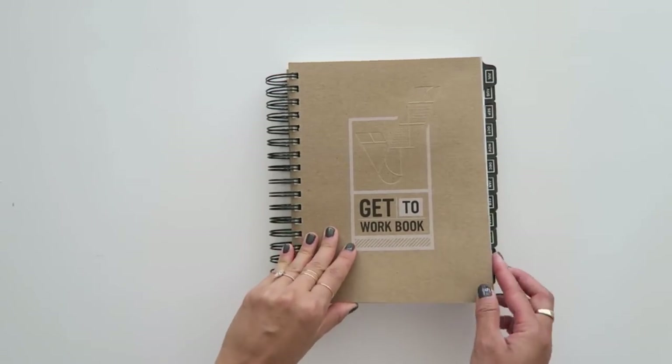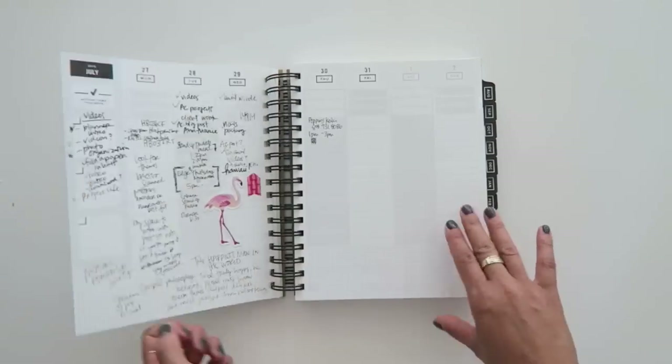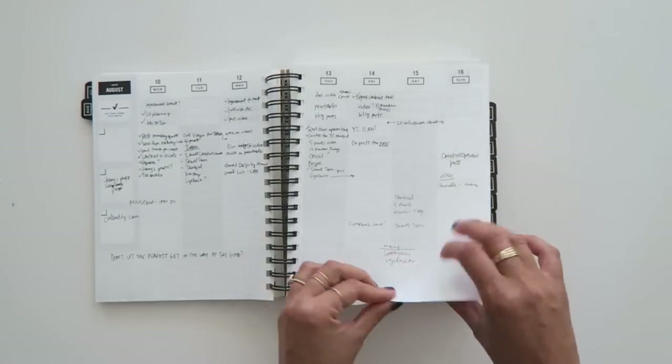I think it'll be fun to kind of break it up a little bit and use all three terms of endearment. I thought it would be fun to show you how I plan for the month ahead. I've got a bunch of new products that I want to use and I hope you enjoy watching this process. I am using this Get-To-Work Book and I'm just going to do a quick flip through because I have a lot of personal information written in here but I want to give you an idea of how I've been using it.